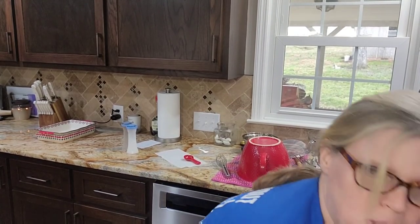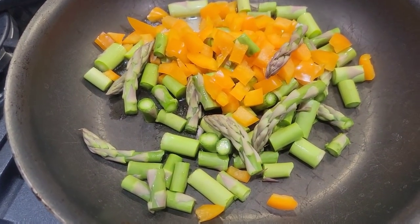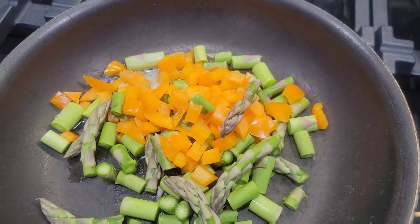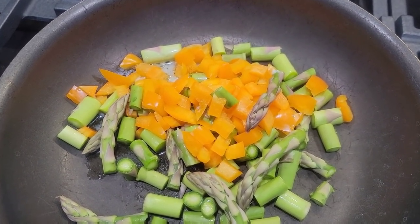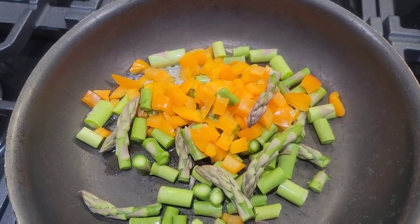I'm just going to do a little bit of prep work — not much. What I'm doing now is I've chopped up some asparagus, about a cup of asparagus, and about a half a cup of yellow bell pepper. I wasn't going to do it in the frying pan, but I do want to soften it just a little bit. You don't have to do this step — you can skip it. I just wanted to get the asparagus a little head start and get it softened a little bit before I put it in the frittata, but it is not a must step at all.